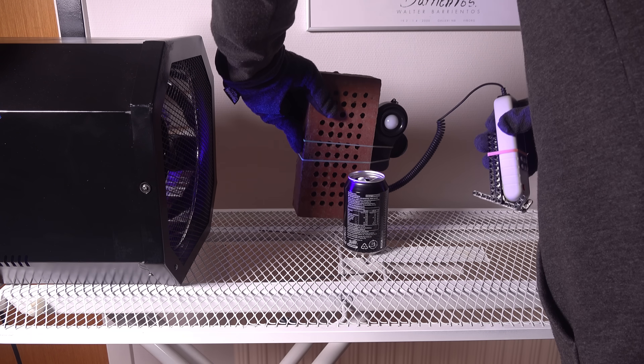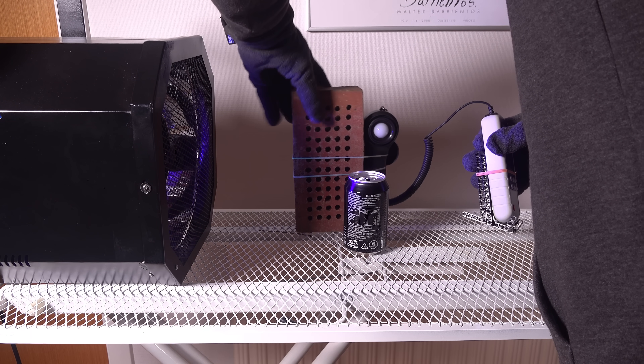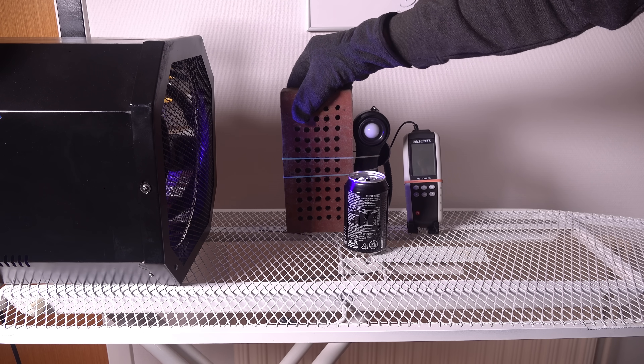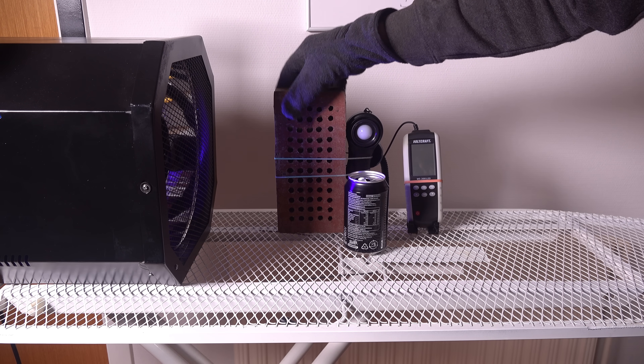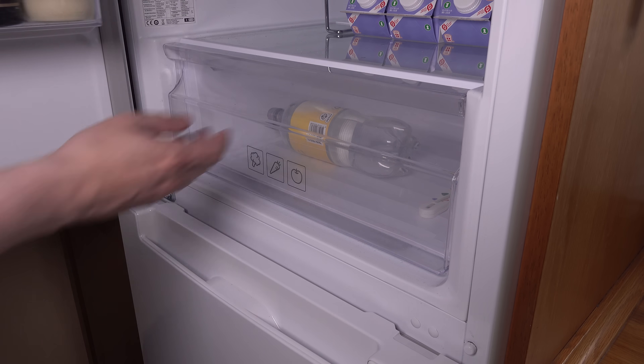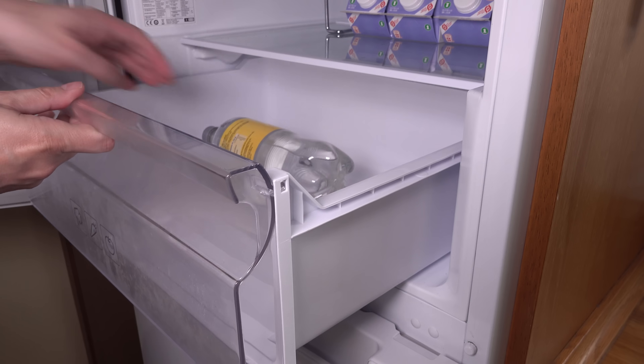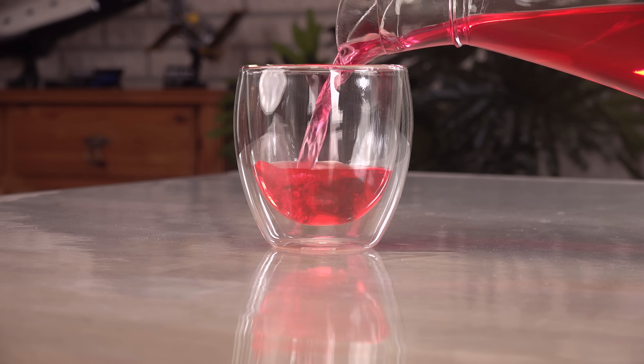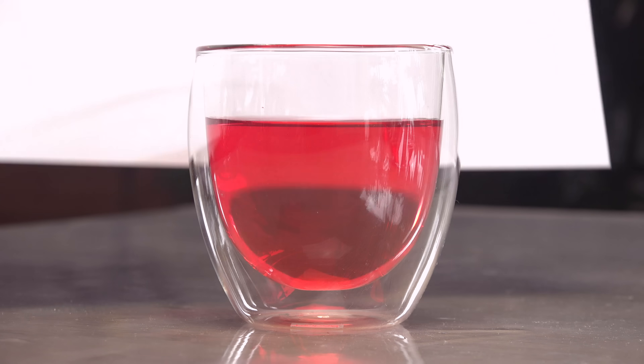For measuring the intensity of the fluorescence I will use a luxmeter, protected by a brick to keep it from melting in the lamp's scorching heat. The experiment will compare tonic water at two temperatures: room temperature and fridge cold, using double-walled insulated glass to avoid condensation issues.